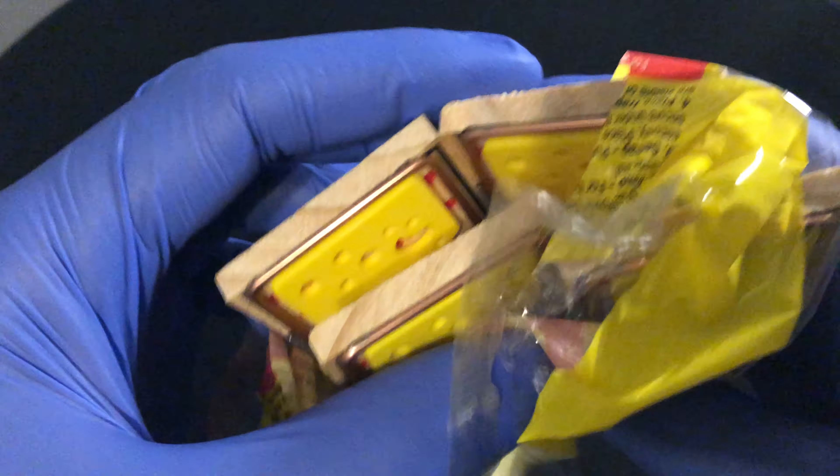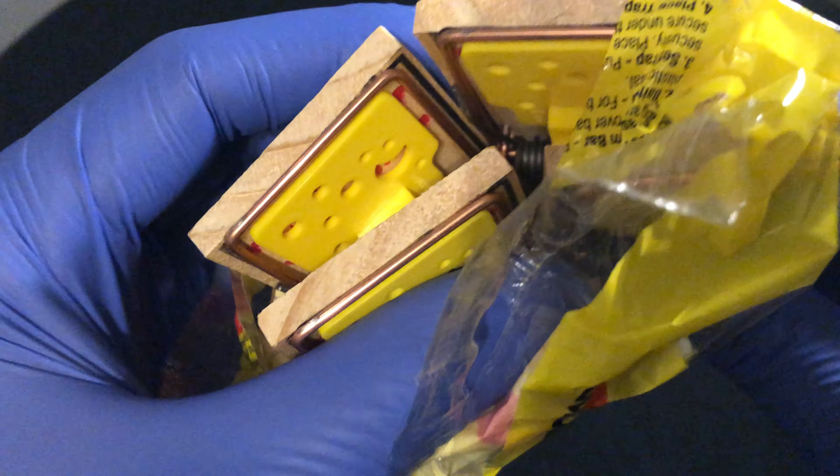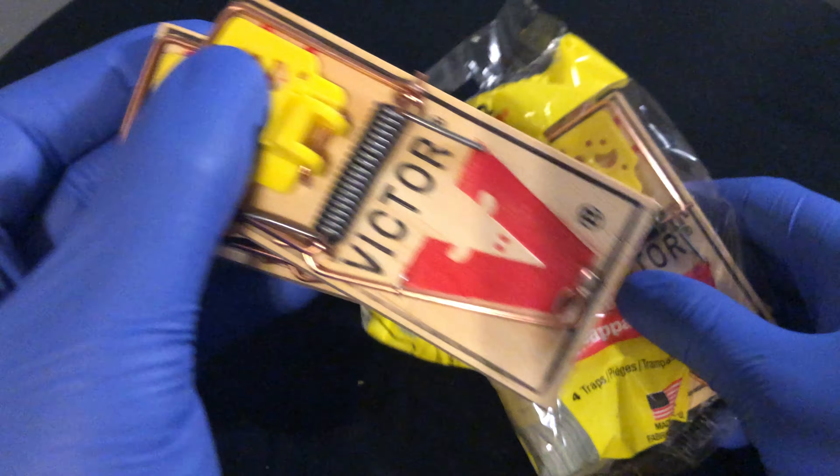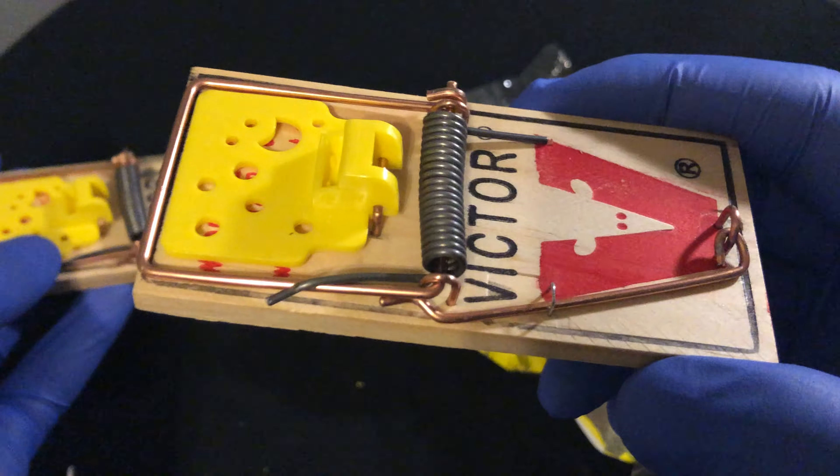I'm going to pull it out. There are four traps in here, and I can actually smell them — they're scented with pre-bait. So this is the mousetrap right here. As you can see, it comes with a staple that holds the arm into place, as well as this pad right here that is pre-baited.